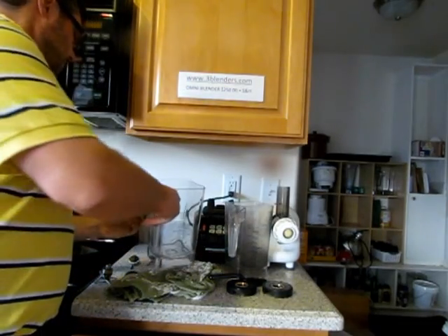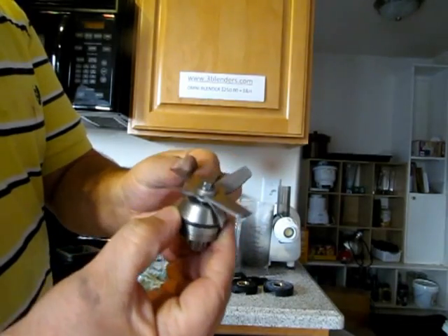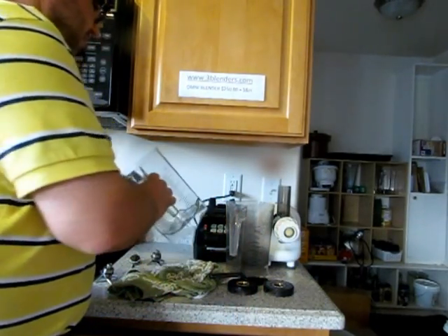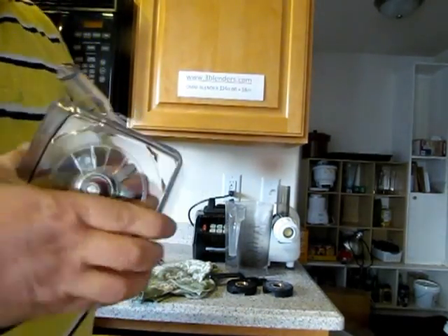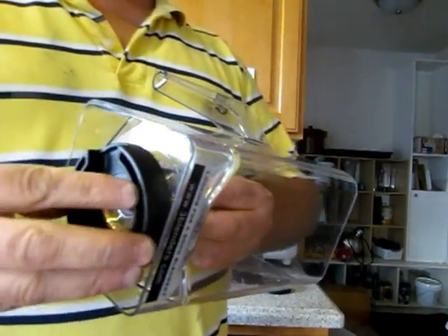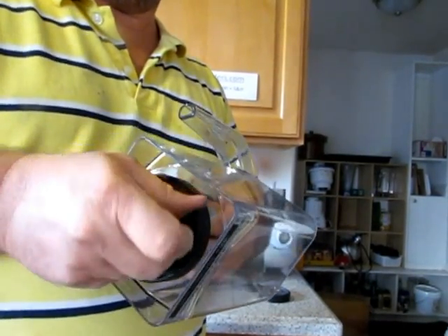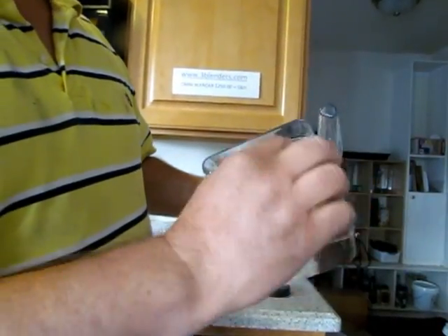Empty, obviously. We're going to put the same blade in here — see, six knives, very sharp. You don't have to change it all the time, but sometimes they do go bad or worn. It's nice to have the option of changing a blade. So you put that back in here, and that's the bottom plate — put that back on there, and then tighten this. Make sure, because otherwise sometimes it could leak.